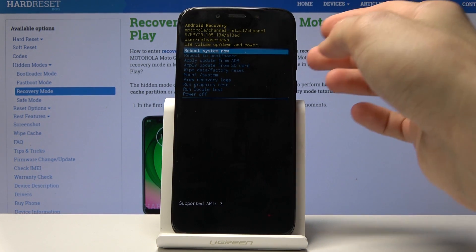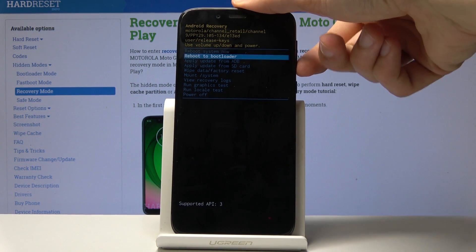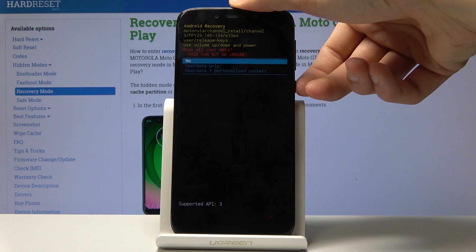From here we'll again use the volume keys to navigate and the power key to confirm. You want to select wipe data factory reset, confirm it, select yes, and confirm it.